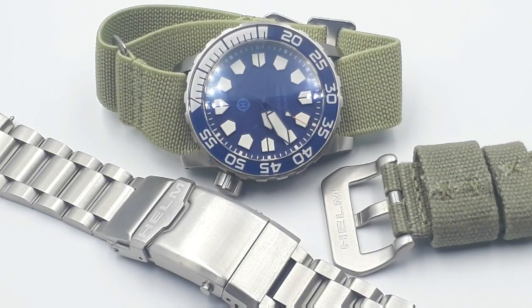So the Helm Kuraburi Reloaded, 12 months on — I'm going to say it again: it is still the best $300 diver that money can buy, if you can get hold of one. It's my favourite; I wear it all the time. It's got to be in my top two or three favourite watches in my collection. Rochefoucauld Watches and Things — Helm Kuraburi isolation special, birthday special. We're out.